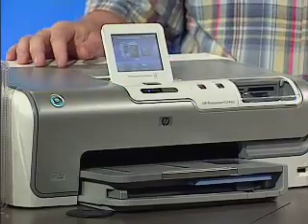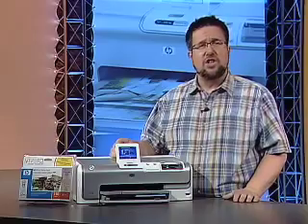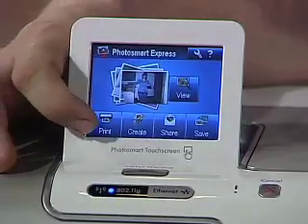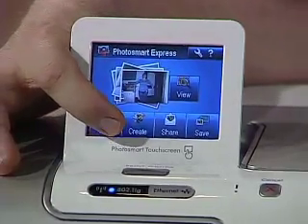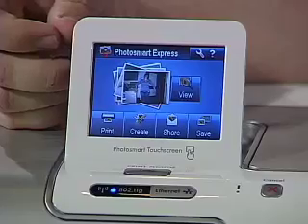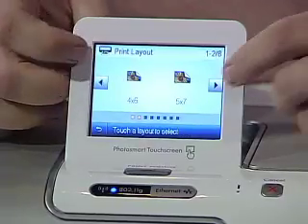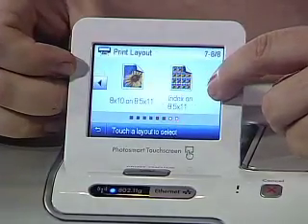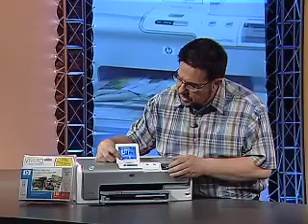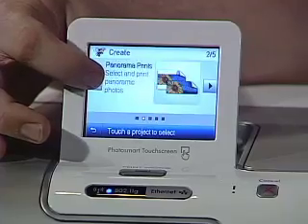The PhotoSmart D7460 has HP's real-life technologies built in, like red-eye removal, just like the R937 digital camera we looked at earlier in the show. If we take a look here on the touchscreen, once we've loaded in our photos, we have all sorts of different options including printing. We have Create, which allows us to work on project sharing and saving our images, as well as viewing and editing color and red-eye on different photos. Going into the Print menu, we see all different formats for automatically printing photos off memory cards directly without any computer interaction at all. The touchscreen works quite nicely.